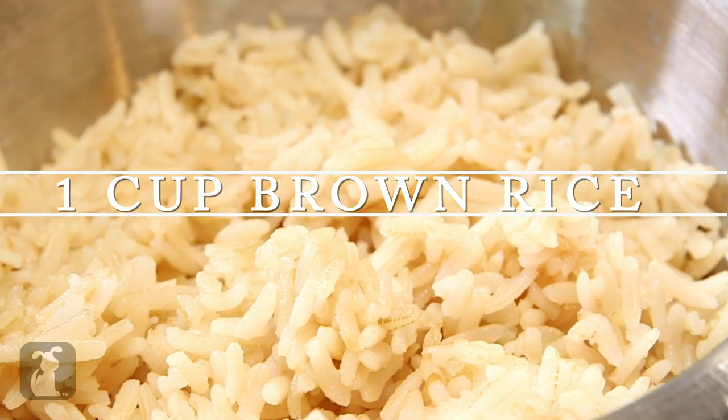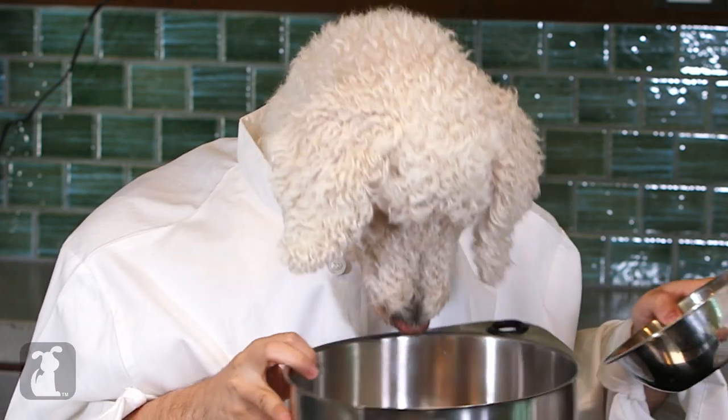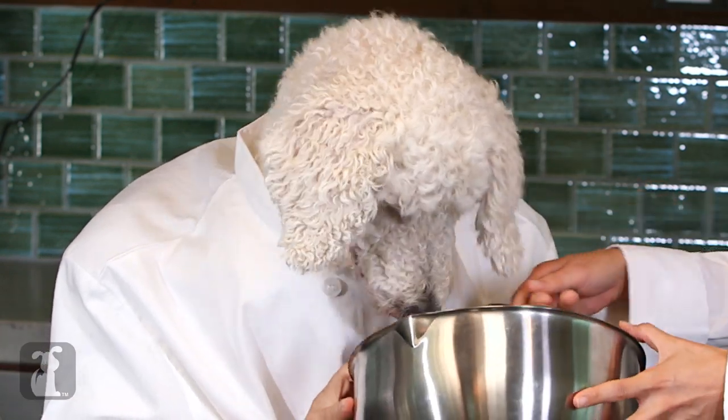We got about a cup of brown rice, cooked. Smells good, doesn't it? So good. I just can't help myself.